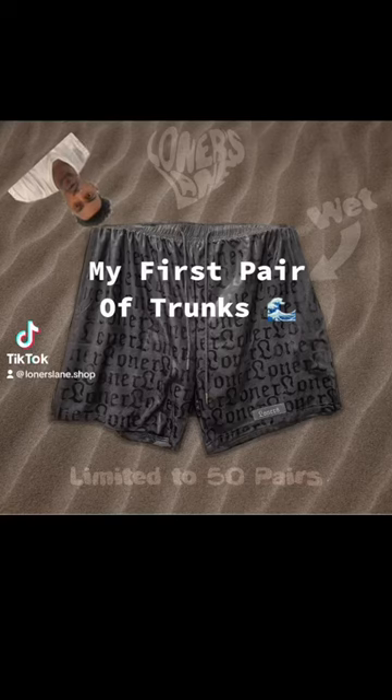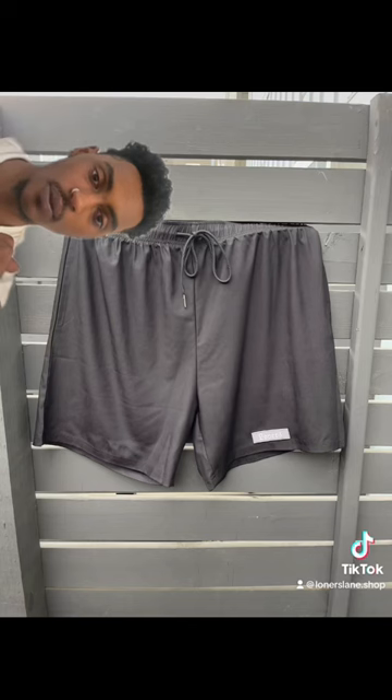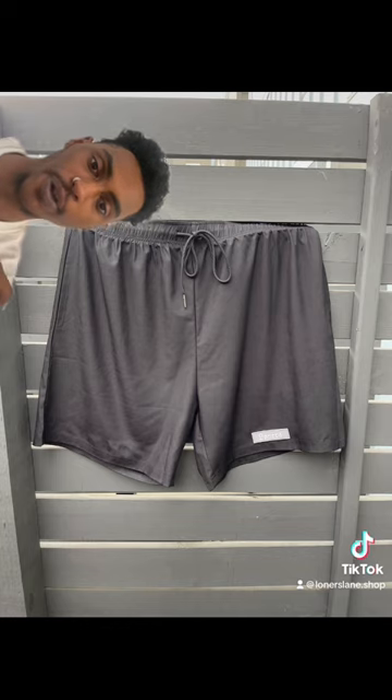Let's take a look at the first pair of swim trunks I'll be dropping for my brand. For this drop I took inspiration from the Spring Summer 2022 Fendi drop.